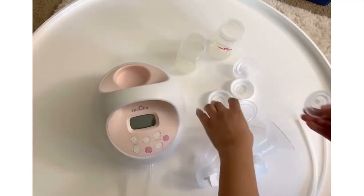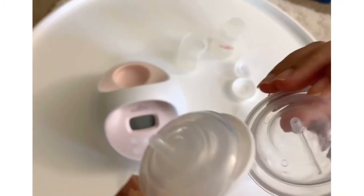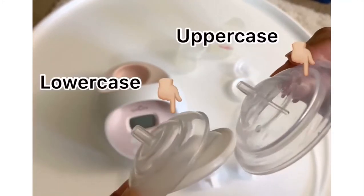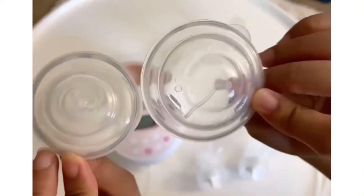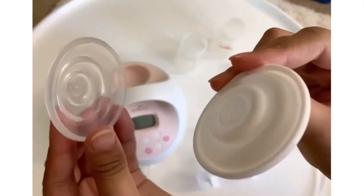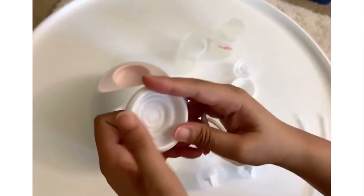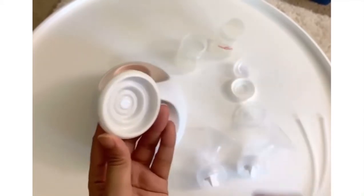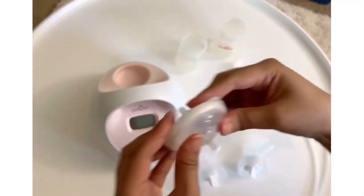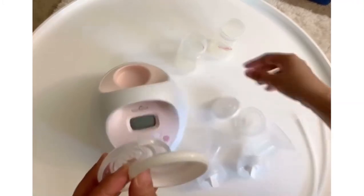Next, I'm going to assemble the backflow protectors. It has three parts: the upper and lower case of the backflow protector, and it also includes a silicone membrane. We are going to attach the silicone membrane to the smaller case. Securely push it towards the case, then connect the bigger one. Do the same for the other backflow protector.